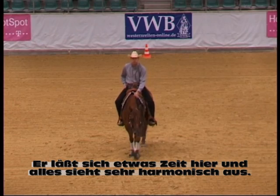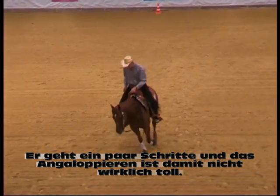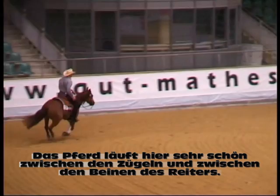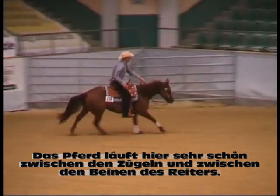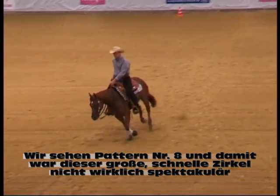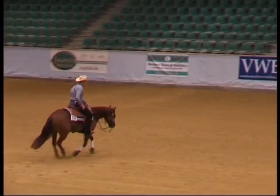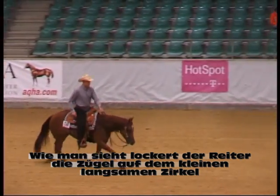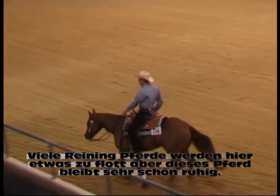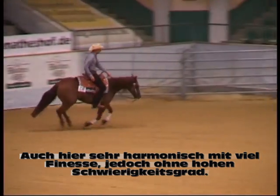He's taking some time but everything is really smooth. He's walking off a little ways, so it's not a great lope departure, but he didn't really have to pick up the horse or anything. This horse is really freely between the reins and between the rider's legs. We're riding pattern eight here. So that large fast circle was not really fancy, but it was really smooth — not a high degree of difficulty. You'll notice that he threw a little slack on that small slow circle, and most reining horses tend to get a little pushy on that small slow circle, but he stays nice in there.